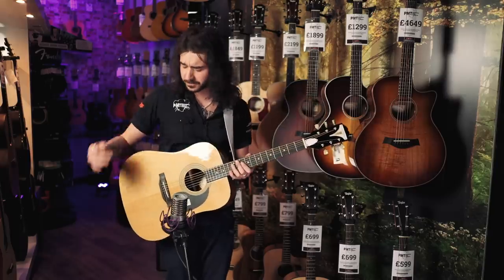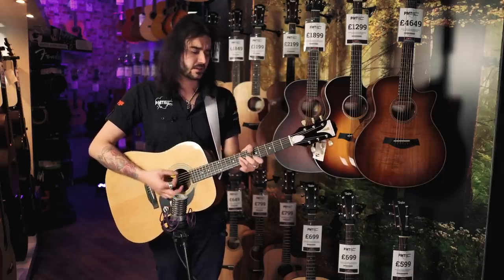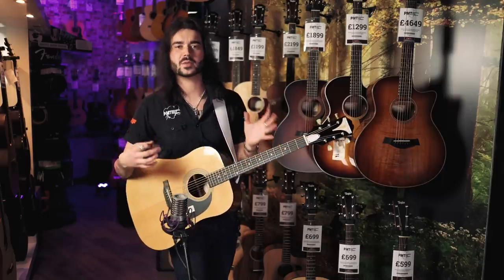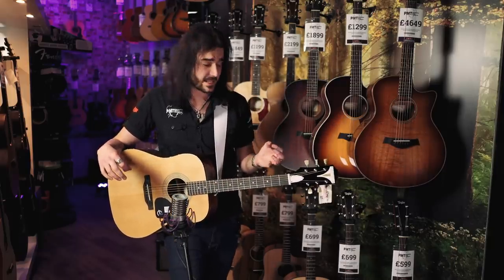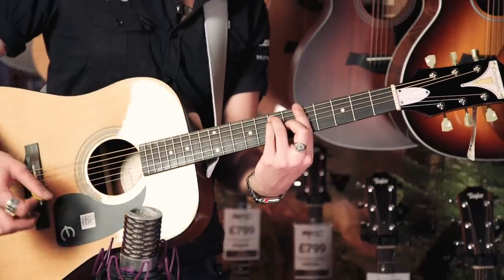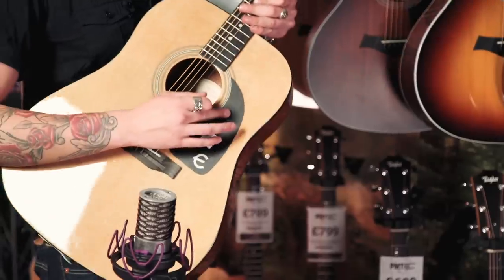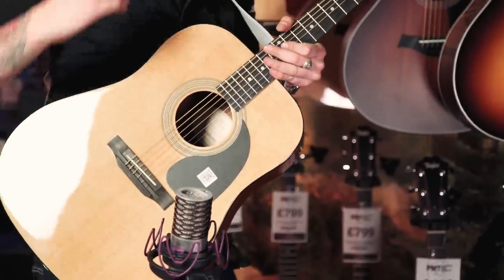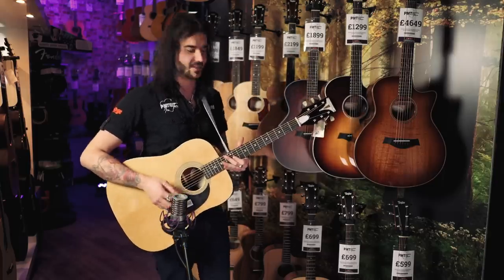This guitar plays fantastic, looks fantastic, and is lovely and cheap. A couple of cool little appointments: the neck profile is what they call an EZ C shape — a super easy neck to play. What you do find when people start playing guitar is they're drawn more towards an electric guitar simply because they're a little bit easier to play. But if you want to enjoy the acoustic guitar, this neck feels like an electric neck. Not too big, not too small, good to get your hand around. My favourite thing about this is it's got a scratchless pickguard — Epiphone call this a scratchless pickguard.